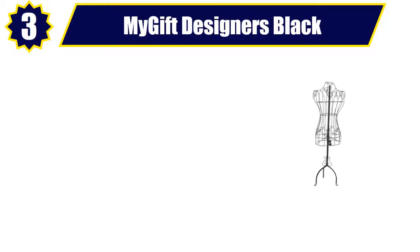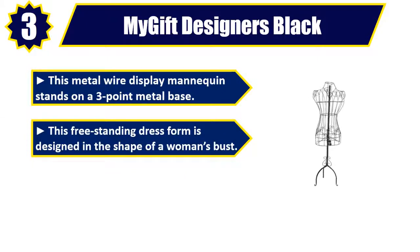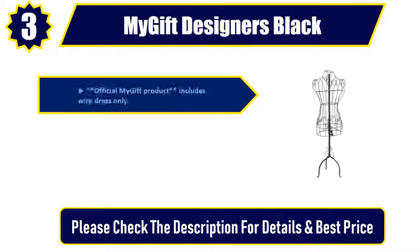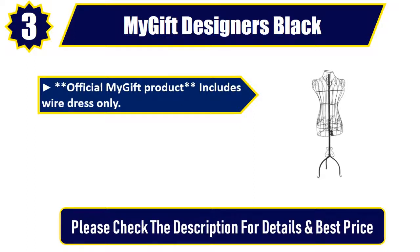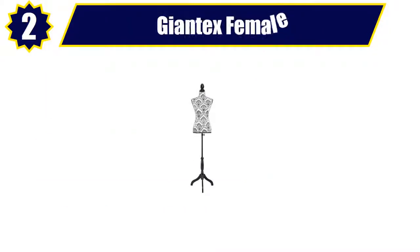Number 3: My Gift Designers Black. This metal wire display mannequin stands on a three-point metal base. This freestanding dress form is designed in the shape of a woman's bust. A beautiful and elegant dress display form featuring a stylish design. The official My Gift product includes wire dress only. Made of metal. Approximate dimensions in inches. Please check the description for details and best price.